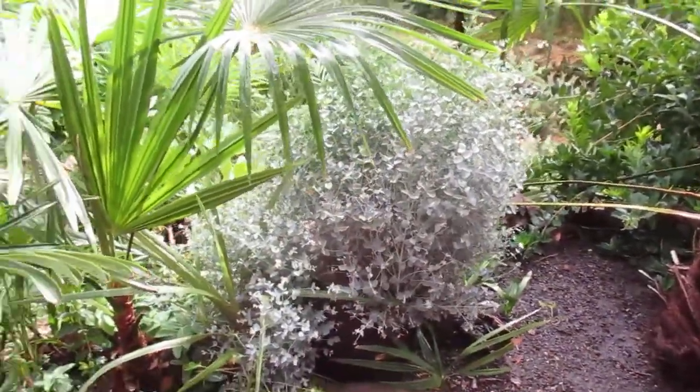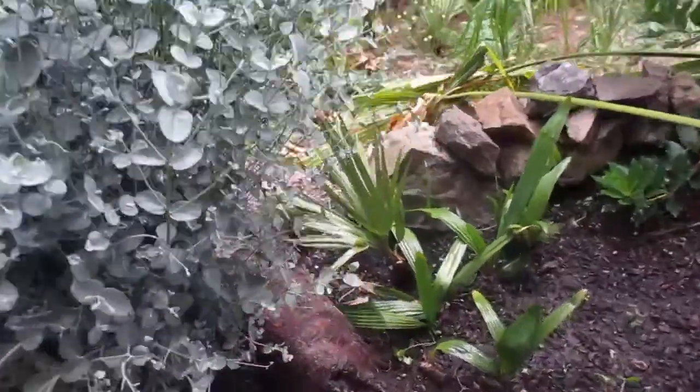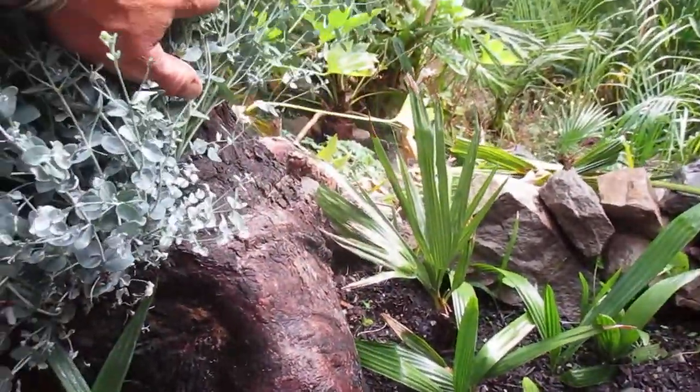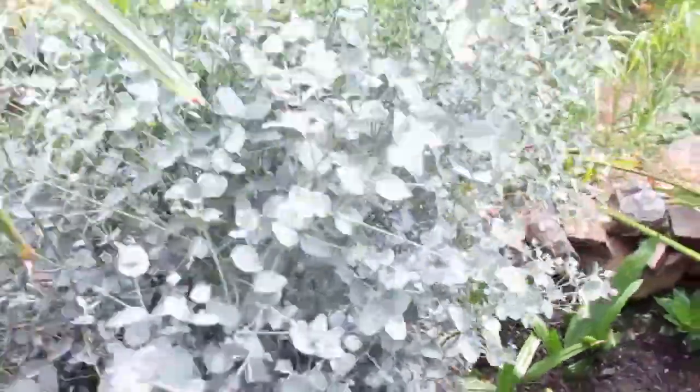That's a cider gum eucalyptus tree that has been coppiced — meaning cutting it right down to a very low stump, and then encouraging all this new growth to come out of the stump. We have some that are pollarded too, so bigger stumps left, with lots of new growth coming out of them.